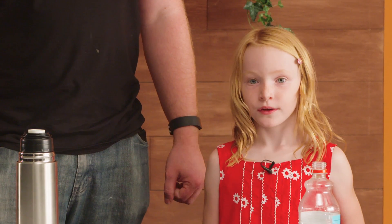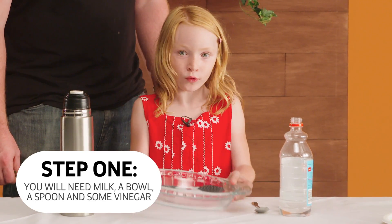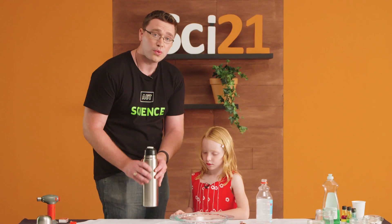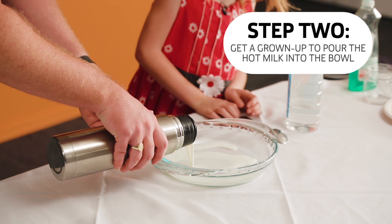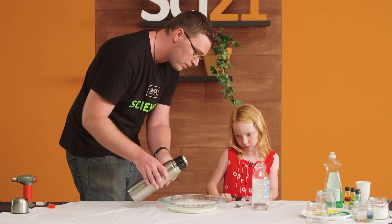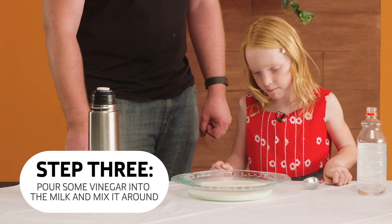Hi, I'm Isabelle. I'm going to show you how to make plastic out of milk. First you'll need milk, a bowl, a spoon and some vinegar. This experiment works best when you have hot milk, so I've just warmed this up for Isabelle. Thank you Dad. You're welcome. Now pour some vinegar in and mix it around.